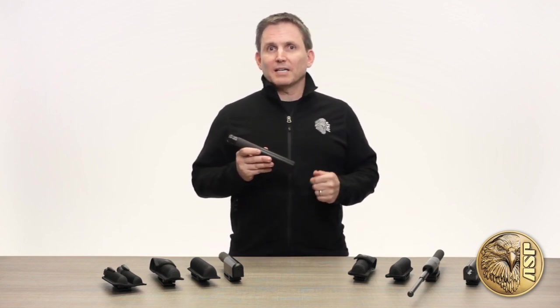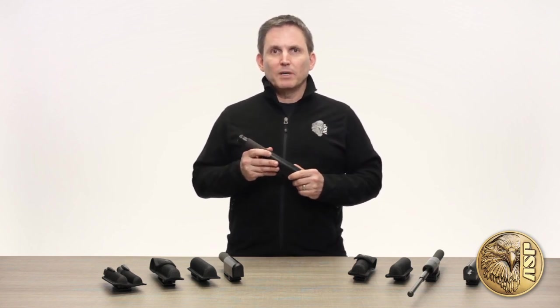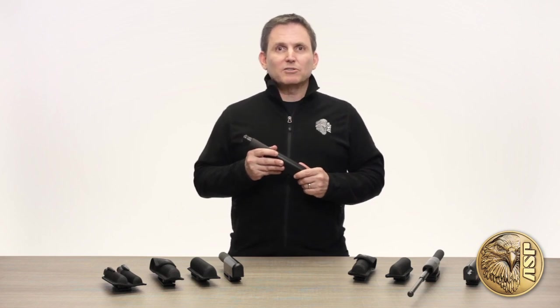ASP baton cases are custom designed, form fit, and precision crafted specifically to carry ASP expandable batons. They're based on the best practices taught in our internationally respected tactical training programs and proven through decades of real-world use on the streets.